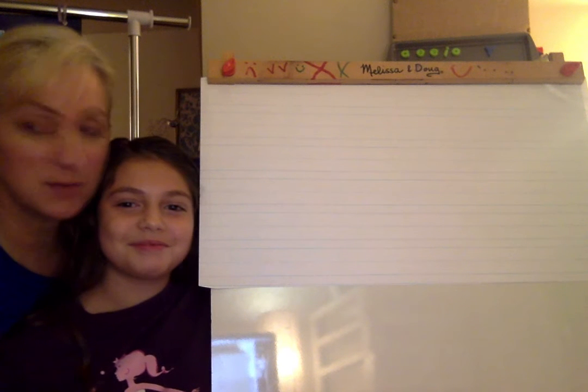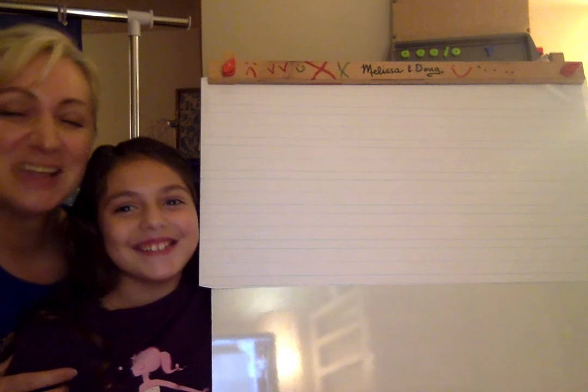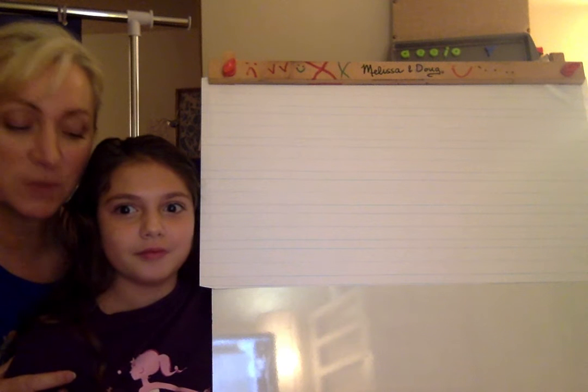Well, hey, boys and girls. I have a special guest star. This is my daughter, Sydney. Say hi, Sydney. And she's going to help us with our sight word for today, one of our sight words for the week.